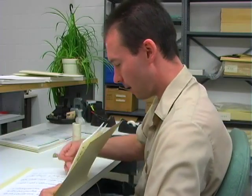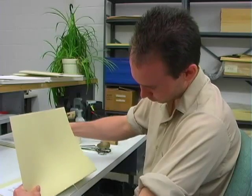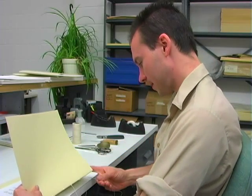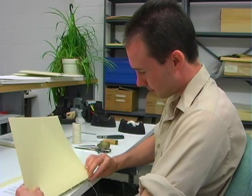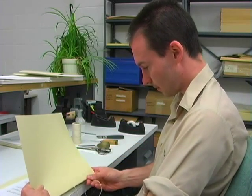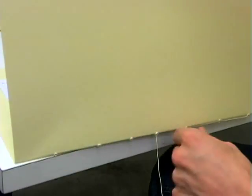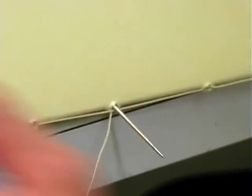Take your needle and thread. From the outside, go through the middle hole first, then out the hole just beneath it, and continue all the way down to the end. Once you get to the end, start going back up again. Skip over the middle stitch, and then you should come back out the middle hole again.